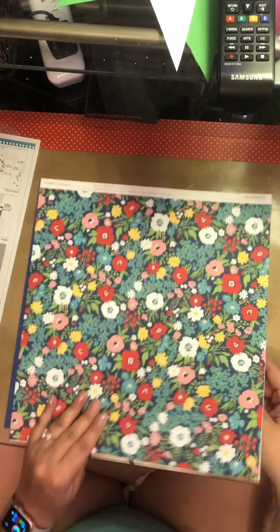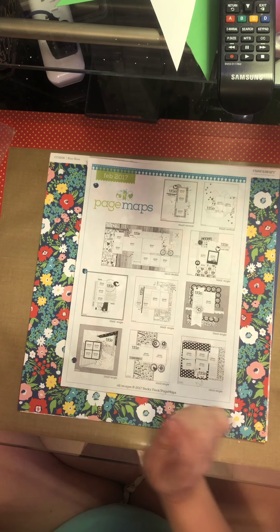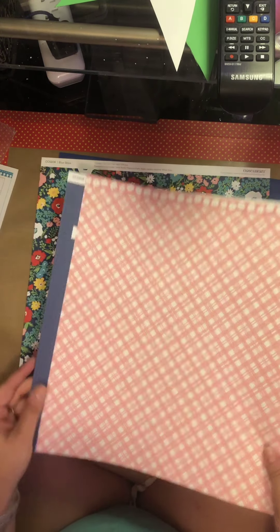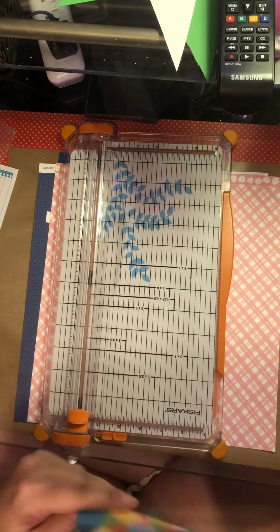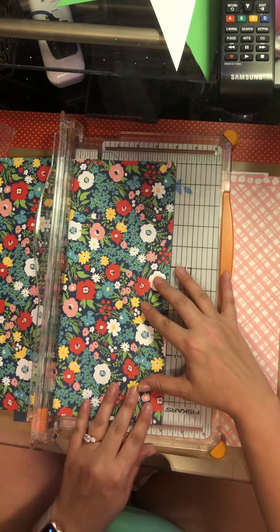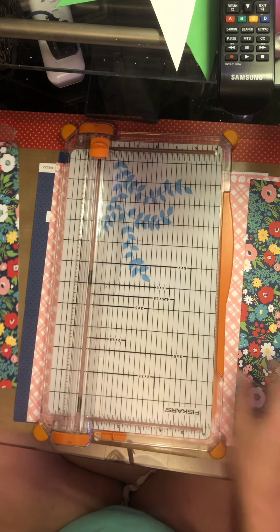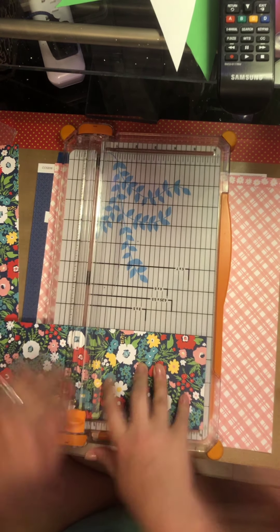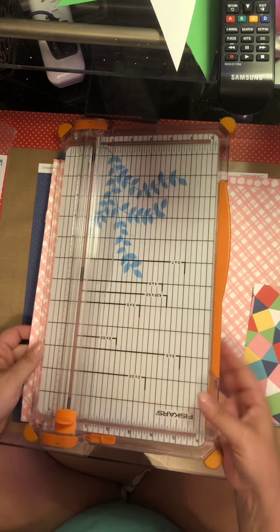Let's see how bad I can screw this up, because I am horrible at making triangles. I need two big ones that look like they're probably four by six. I'm just going to cut it — hopefully this works, I'm going to be very upset if it doesn't. There's the two four by sixes.